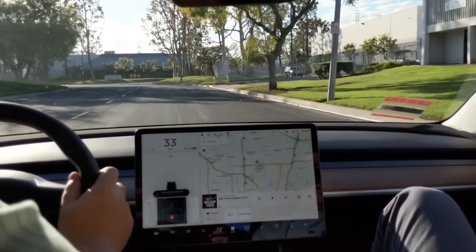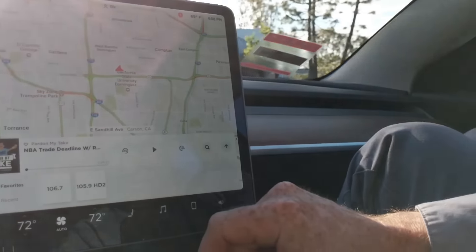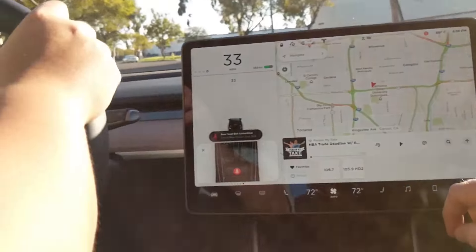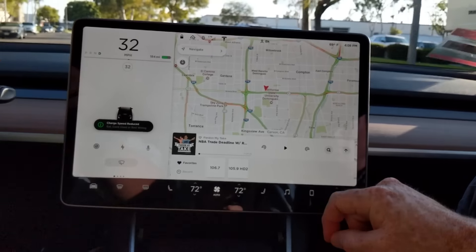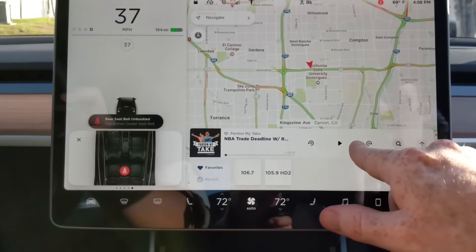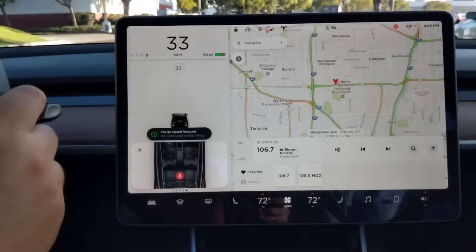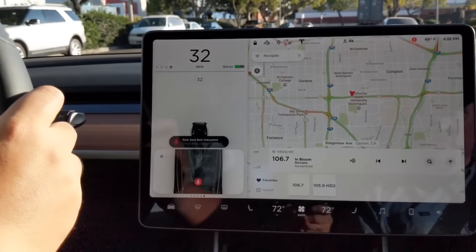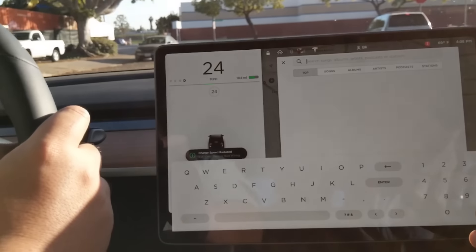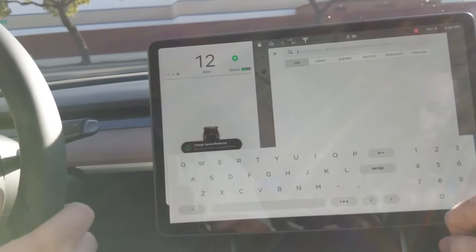They use Slacker Radio — not Spotify. There are stations here and it also looks like podcasts are available. If you just hit the station you can search for albums, artists, podcasts, or stations. Super cool and interesting.